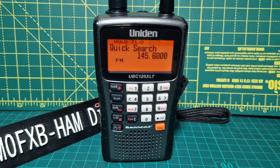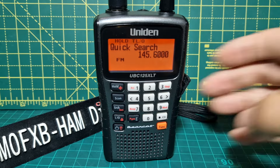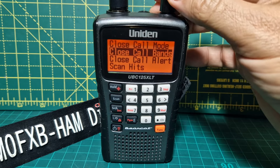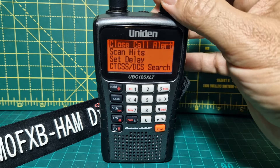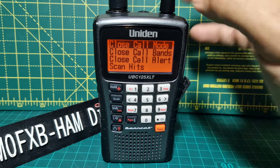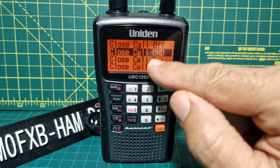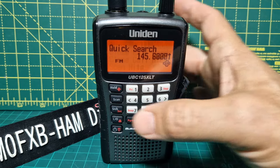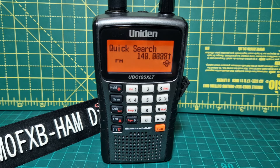You can also select a thing called close call. Close call means that anything strong that's near you is going to come through and you're going to see it. You can select whether you want to see it when you're listening to something else. Go F and then click the hold button — close call — and now you can select the mode. You've got close call bands, close call alert, and scan hits. The most common I would say is do not disturb — when priority means you're going to hear it whatever you're listening to — but close call do not disturb means it will only come through if something strong comes in, but it will let you finish listening to what you're listening to first.